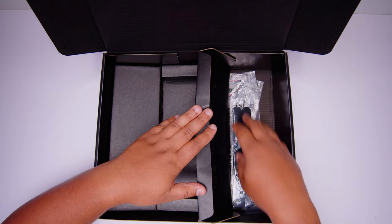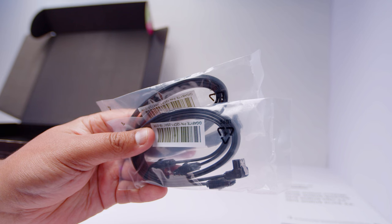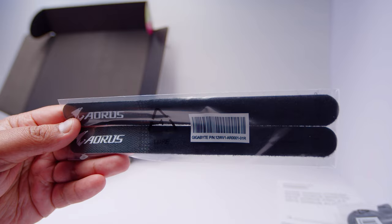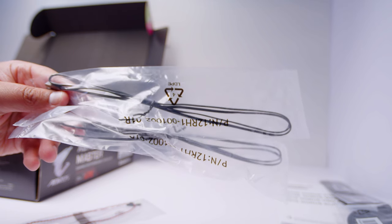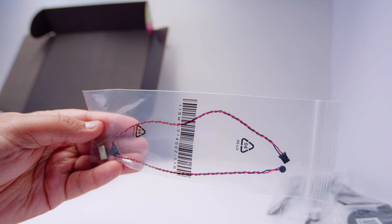What's under the right flap? First up, we've got some SATA cables for your 2.5-inch SSDs or spinning hard drives — four of these cables in total. Then we've got some Velcro straps to help with cable management. We've also got some acoustic and thermal probes: two thermal probes for readouts from different parts of your case, and an acoustic probe that listens to the acoustics inside the case and can adjust fan curves accordingly.